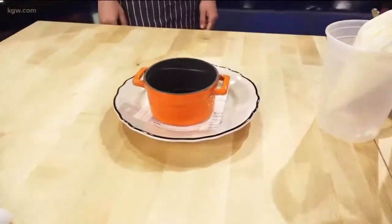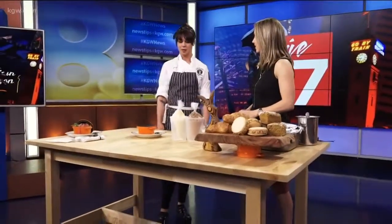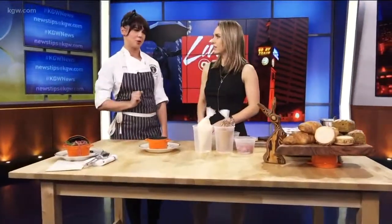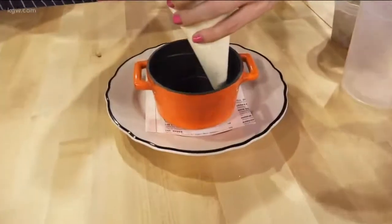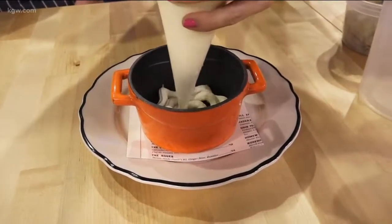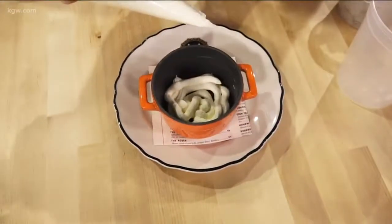Do we get to actually make one? Absolutely! Is this a simple thing to make? Absolutely — it's just building layers and layers. Starting out on the bottom, instead of bypassing the Jell-O and the Cool Whip, we're starting with the mascarpone cheesecake layer. That's our bottom layer — just make a whole layer on the bottom. That's where our worms are eventually going to make their way down to. Is there any wrong way to do this? Absolutely not.